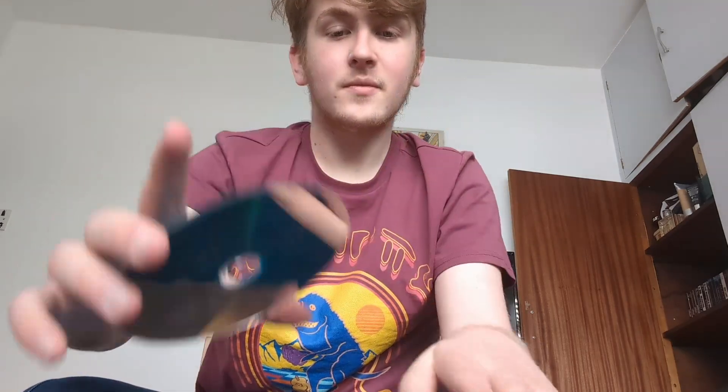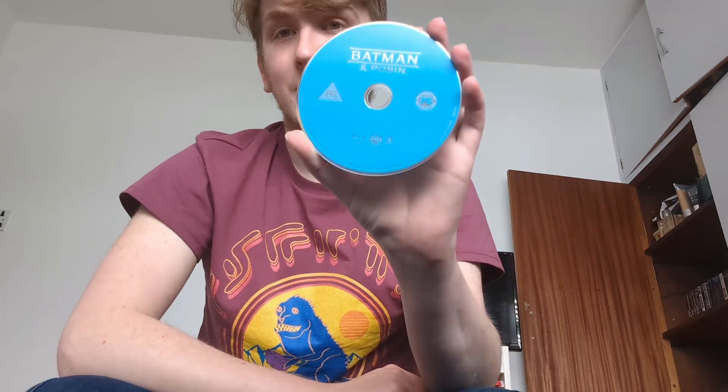Inside of course we have four discs. There's no artwork inside or on the discs — Warner Bros. classic, plain blue disc. We have Batman 1989, next disc we have Batman Returns, again another plain blue disc — that will be the pattern here because of course Warner Brothers. Next up we have Batman Forever, and last but not least we have of course the best Batman film and just possibly one of the best comic book movies ever made — Batman and Robin.